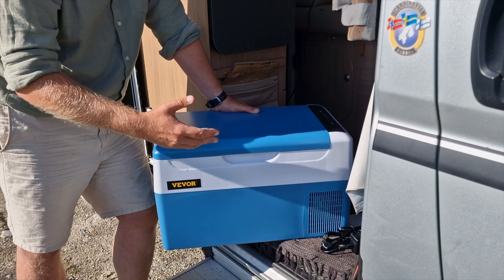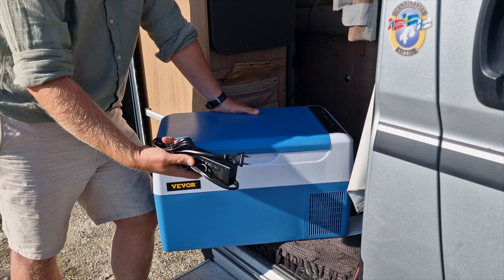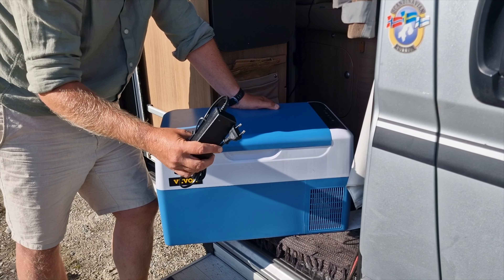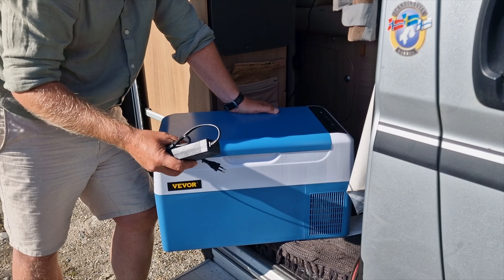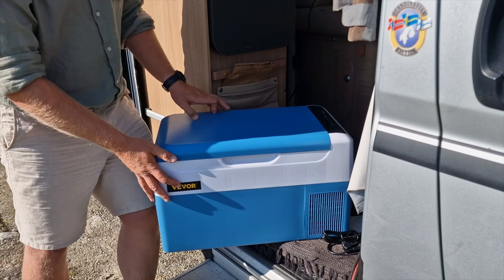This unit runs on 12 volts, and the package also includes a 230 volt adapter. I used it at home to pre-cool — it takes about 15 to 20 minutes to go from 23 degrees Celsius outside temperature down to 4 degrees inside when set to 4 degrees. That's pretty impressive.